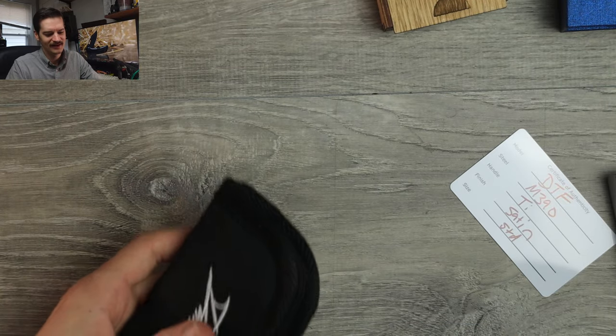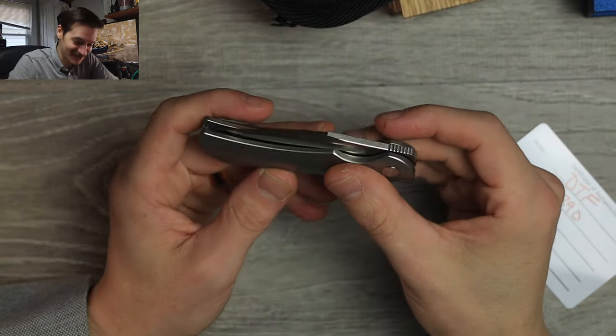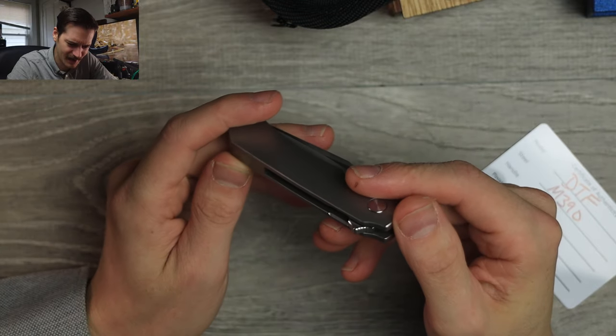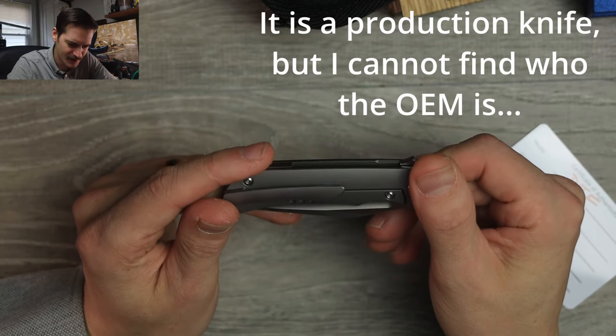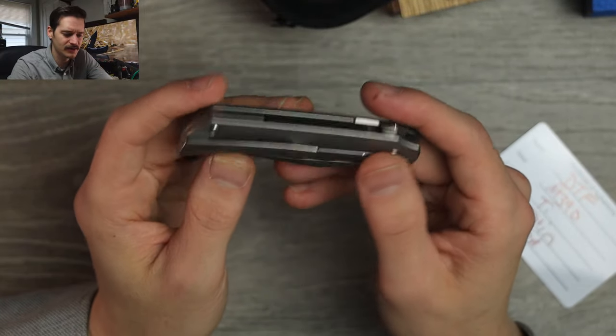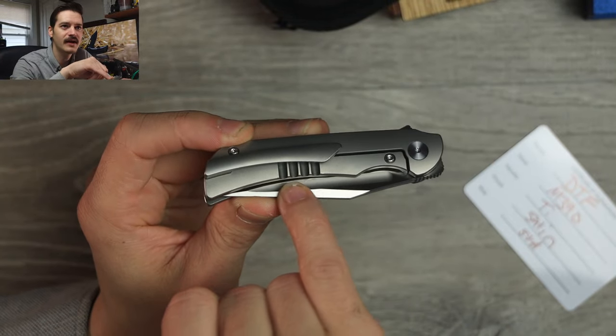Future me — we know it's called the Dan Carreher DTF. Beautiful little knife, kind of feels like a Rayot. I want to say this is a production knife. Very nice. We have beautifully contoured titanium handles, lock bar — it's a titanium frame lock. Love the relief cuts here.